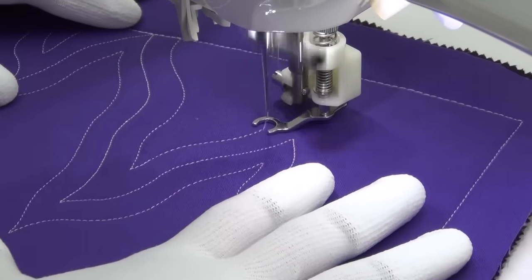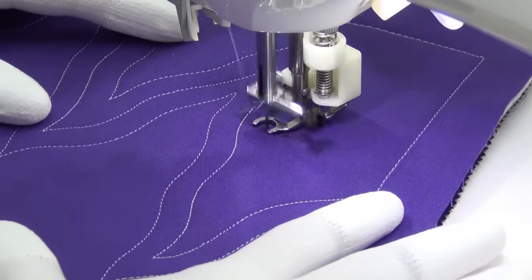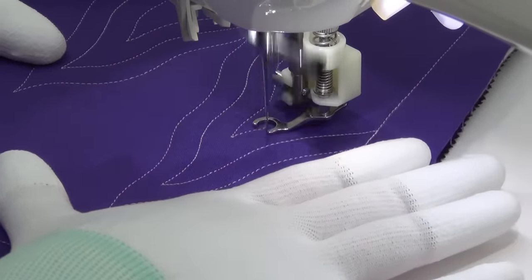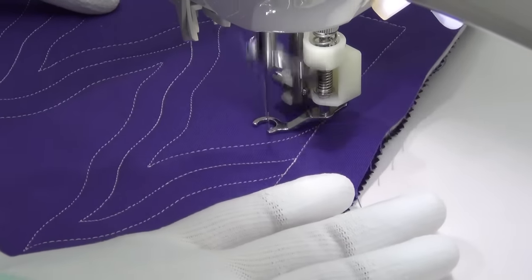What's nice about it is you can fill in areas kind of like in chunks. I'm going to fill back and forth working more lines into this space, and then I'll probably break thread or travel stitch to the opposite side of the line and fill it in the exact same way — just filling in with lots of rows of echo quilting.